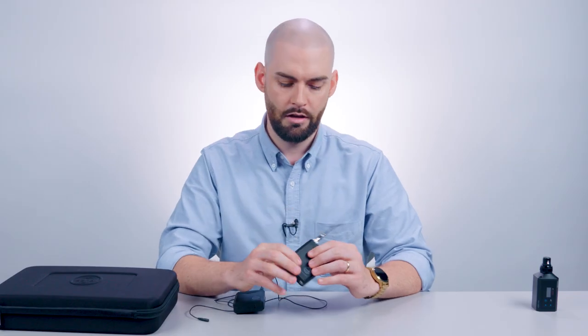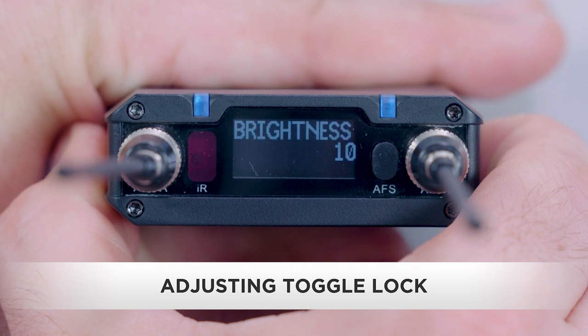But let's say you don't want the temporary controls to default back to main output. Got you covered. We can engage toggle lock, which permanently changes the output level functions of the up/down buttons. To do this, press and hold the set button to enter menu mode.